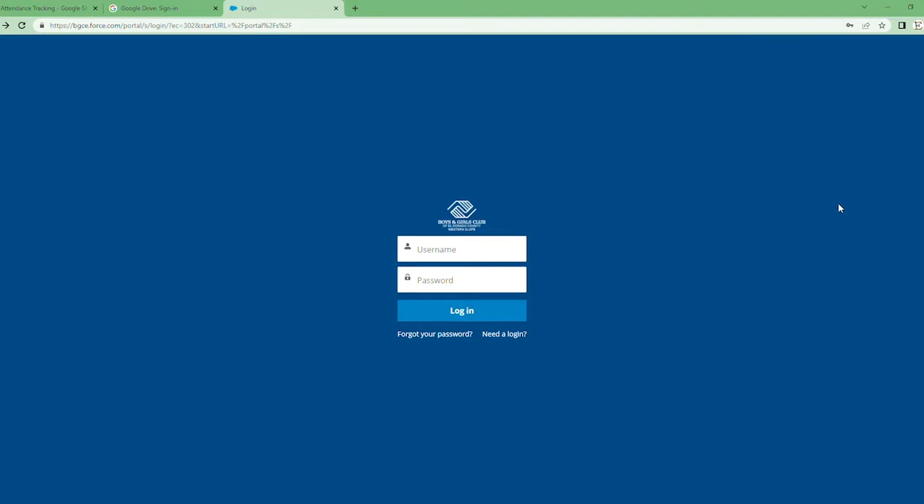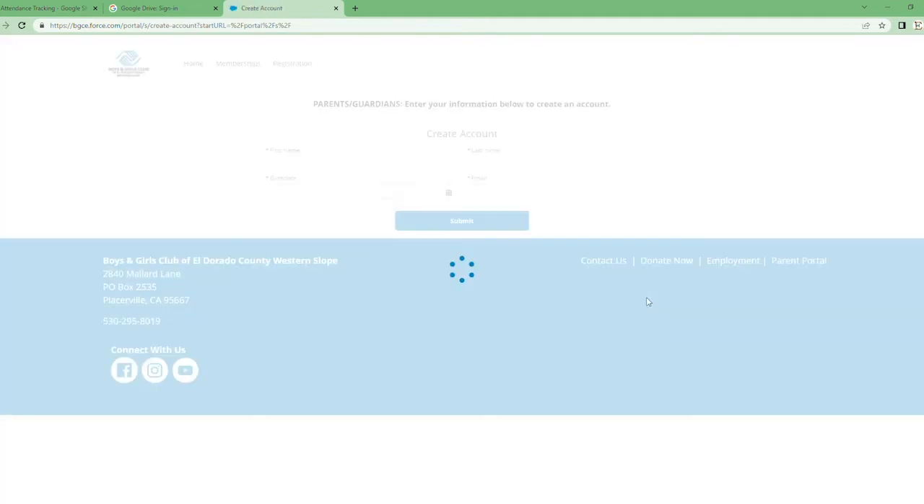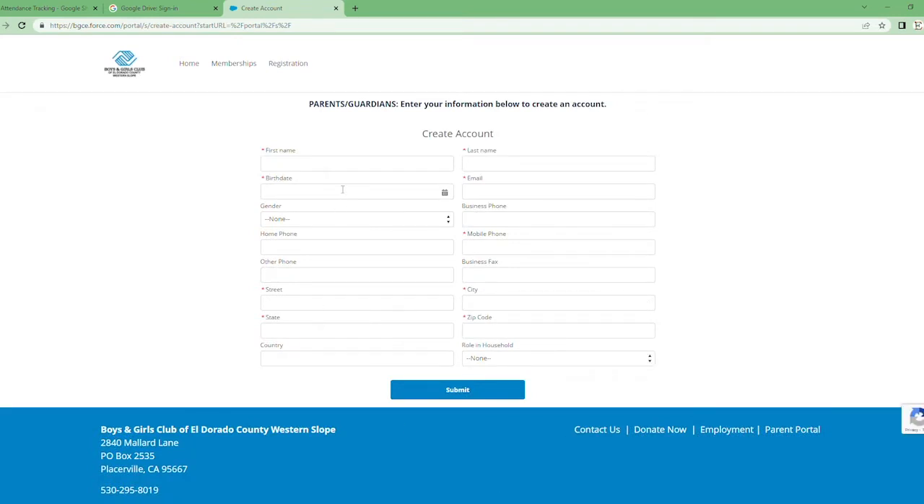The very first step to setting up your parent portal and registering for summer camp is to go to the website bgce.force.com. It's going to take you to a page that looks like this. If you are a current parent of any of our clubhouses, there's a pretty good chance you've already set up a portal. But if not, or if you are a new parent, you're going to press this button right here — 'need a login.' Fill out all the information with the parent or guardian's information, not the child's. Once you fill this out, it will send an email to you with a link to set up your password, and then you will be in the parent portal where you'll be able to do all the registration.